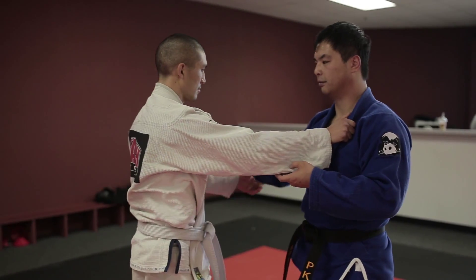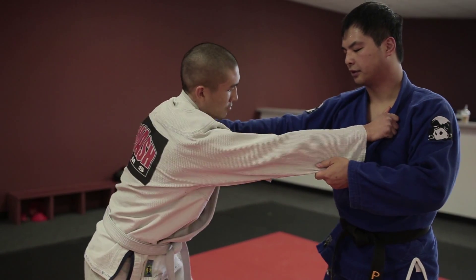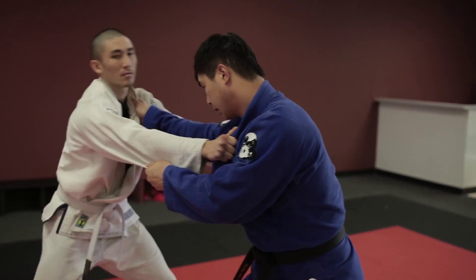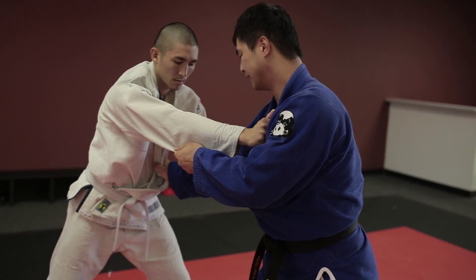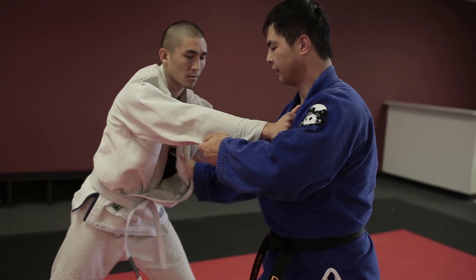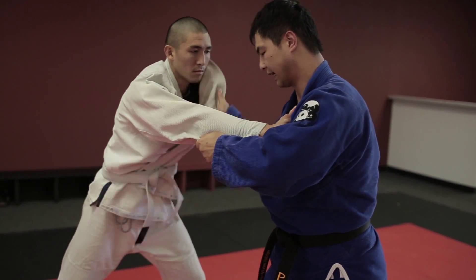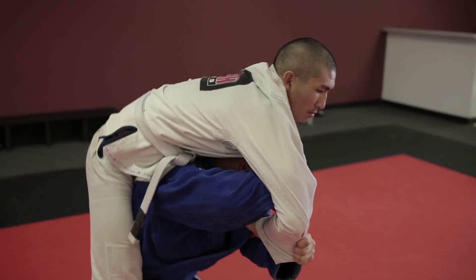Another common problem is that the elbow gets jammed a lot, because the gi is too tight. What I do is this: after I keep it forward, I always slide my right hand down this way. If there's no slack in the gi, this gives me some slack so I can still do that upward pull and finish.